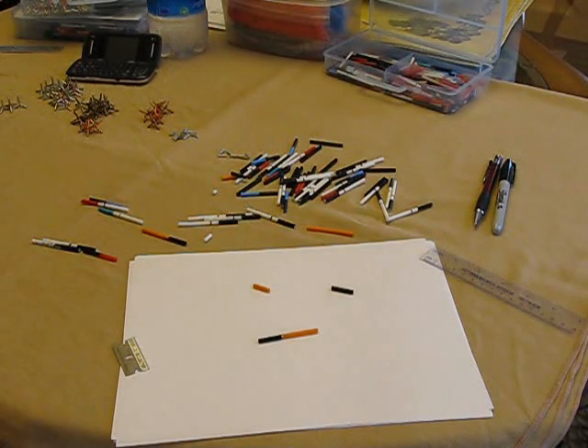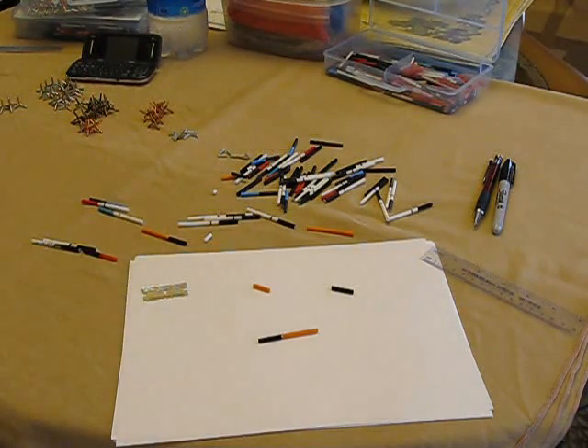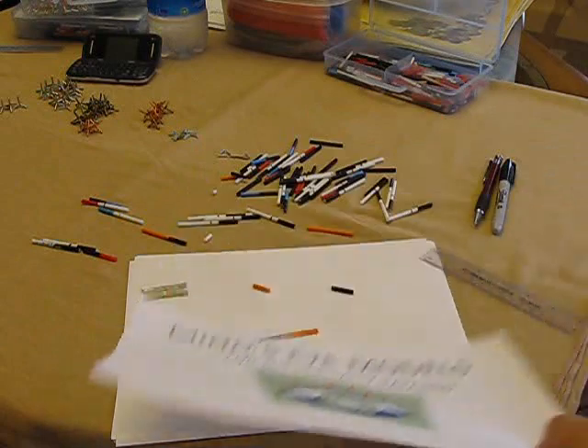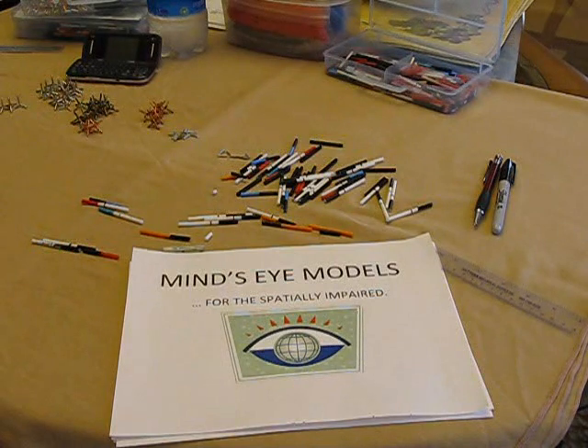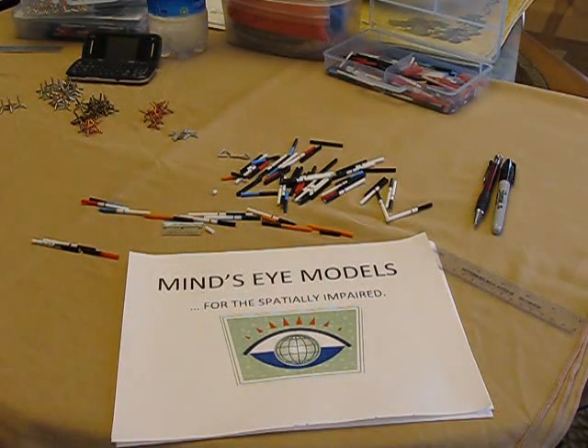We hope this is helpful. We'll be preparing other videos that go further into stereoisomers, as well as cis and trans isomers, and six-membered rings showing axial and equatorial conformations. We hope that you'll consider our model kits when it comes time for you to need one. We say this a little tongue-in-cheek, but our models will help you to see your application better — and we jokingly say that they're for the spatially impaired, because that's what I felt I was in school, and I found these kits to be a big help. Thanks again for your time, and we look forward to helping you with your schoolwork.